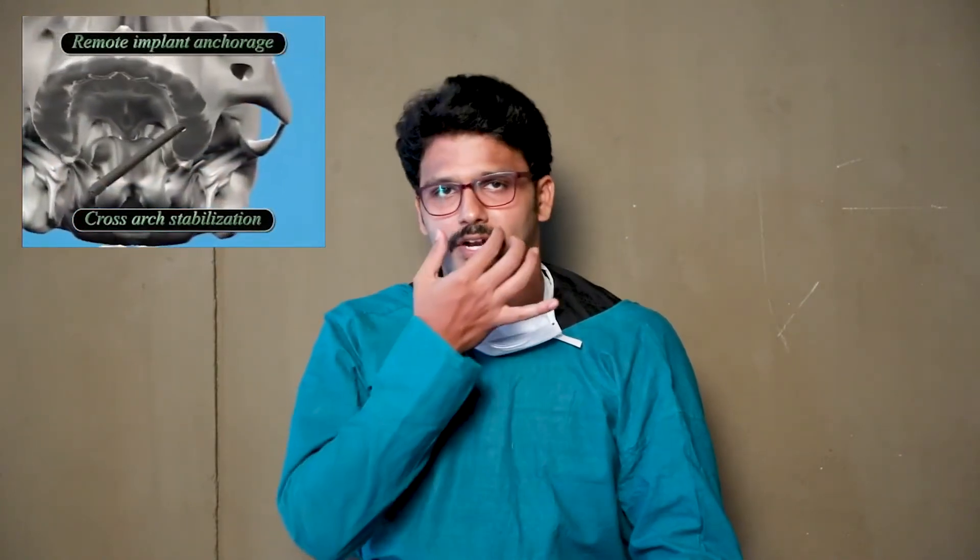Being a slightly bigger procedure than a regular dental implant, it is mostly preferred to be done under general anesthesia in an operation theatre setting. The procedure involves placing 2 to 4 regular implants in the front portion of the upper jaw and 2 zygomatic implants connecting the cheek bone in the back portion of the upper jaw. These implants are then connected and the upper teeth set or prosthesis is fabricated.